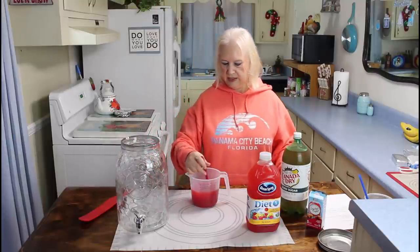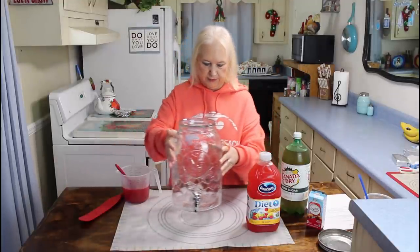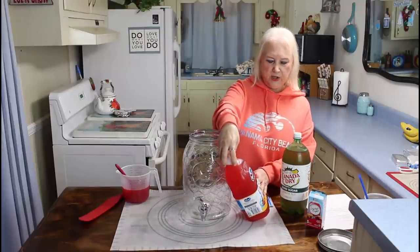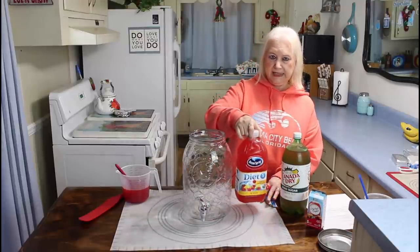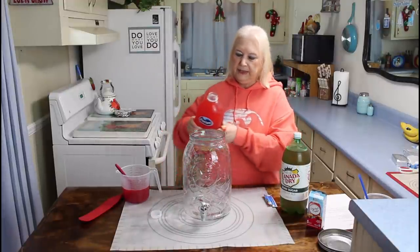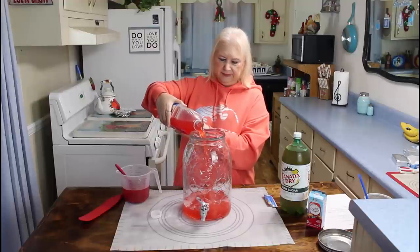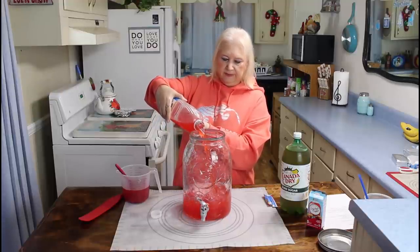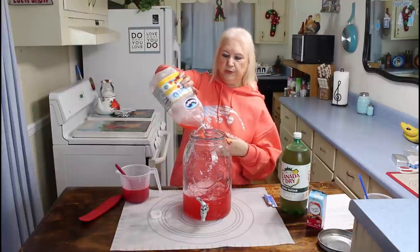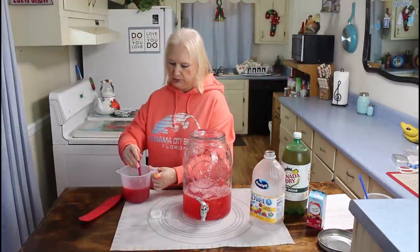I've got that stirred up now, so I'm going to put it over to the side and move my pitcher over here. The next thing I'm going to do is put my diet cran-pineapple juice in — it's a 64 ounce — so I'm going to put it in very carefully. If you have a punch bowl, you can put it in your punch bowl, or just a regular pitcher.